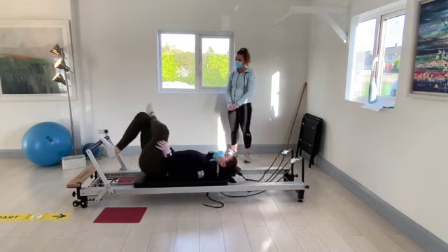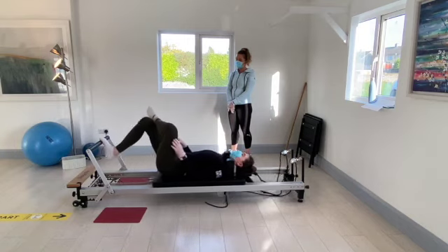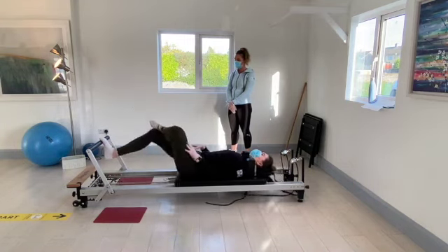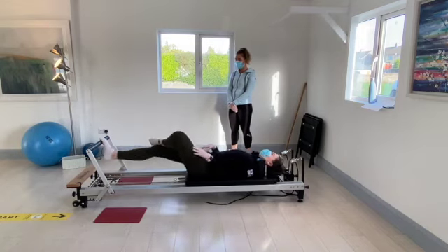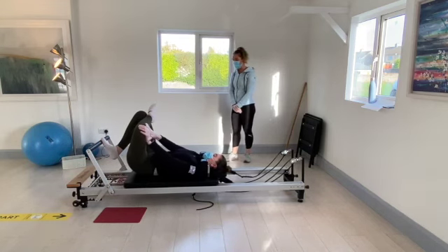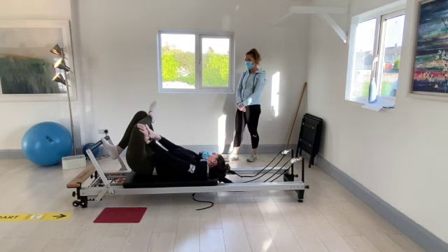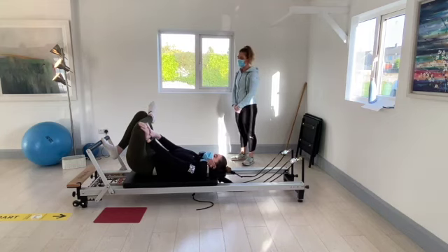We're just going to do the same squat stretch with the left leg onto the right knee. Hold it at the stopper, push the knee out. Well done — get all of that stretch in there.